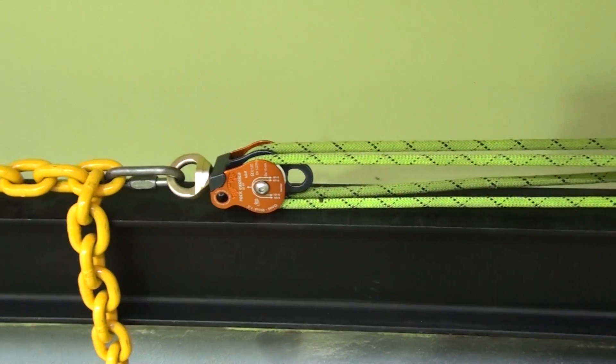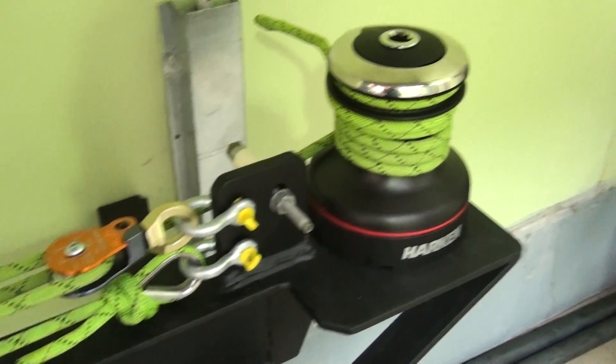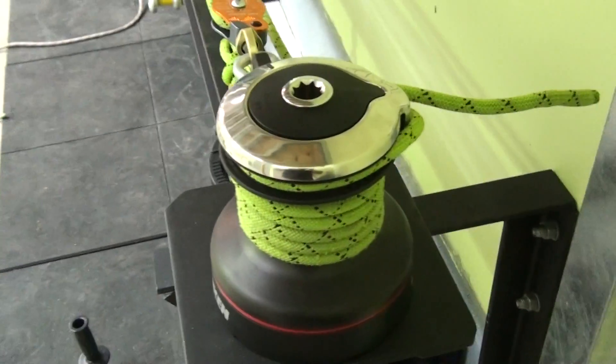A 4-to-1 mechanical advantage is hooked in here with some Stirling HTP rope, and that's being pulled by a Harken yachting winch — a 46.2 STA self-tailing winch.